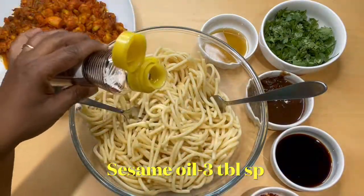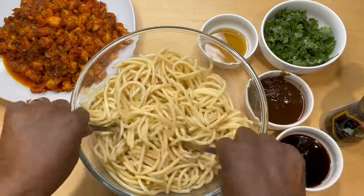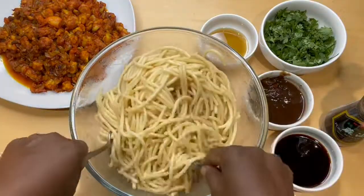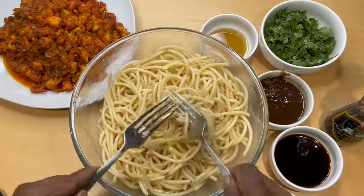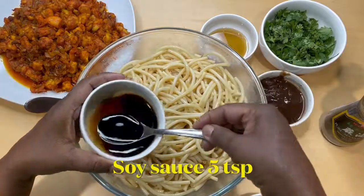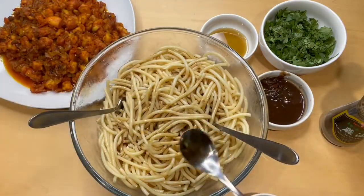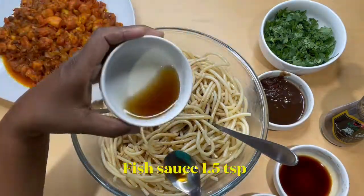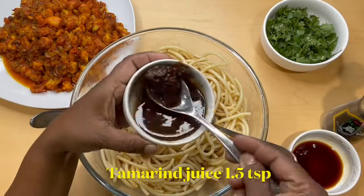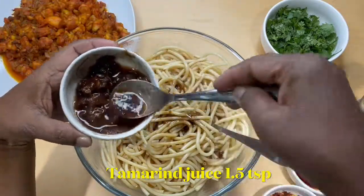Add sesame oil, about 3 tablespoons. Then soy sauce — according to your taste. You can add 3 teaspoons first, and if you need more, add a little extra. For this amount of noodles, I'm adding 5 teaspoons. Then fish sauce — fish sauce is very salty, so I'm adding just a teaspoon and a half. And this is tamarind juice, which is very important.